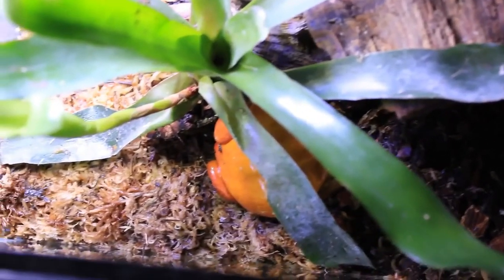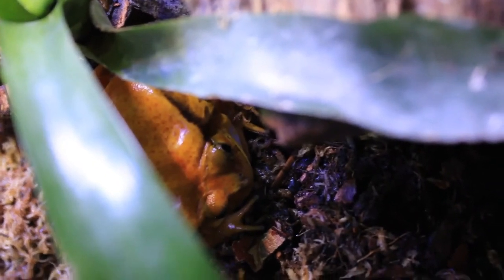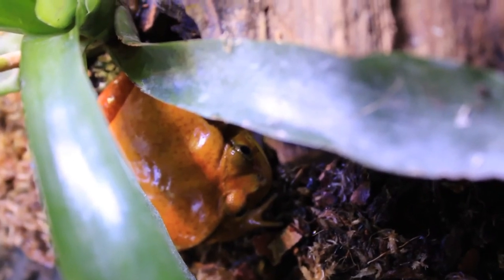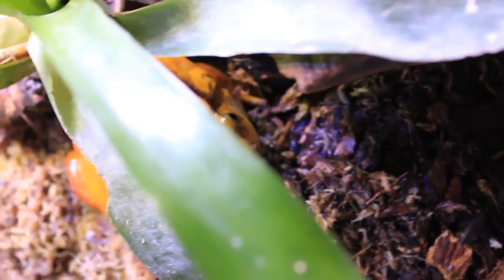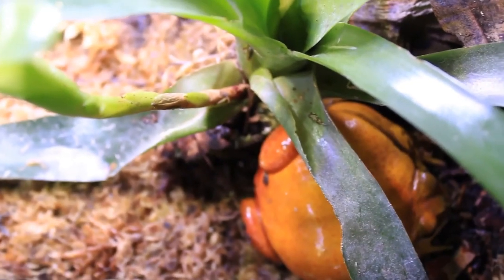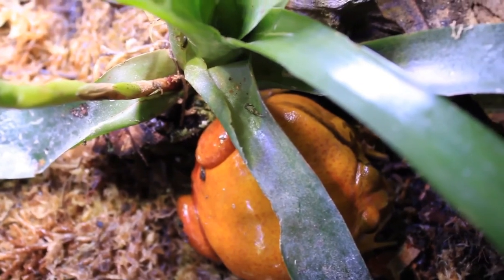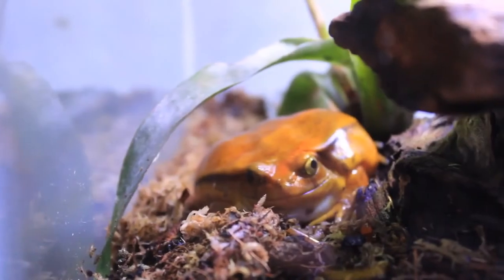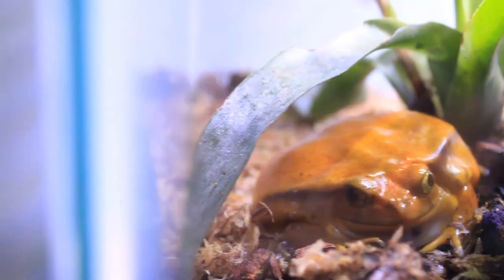It's important to dust the crickets with supplements. I alternate each feeding between dusting with calcium and dusting with multivitamins. They are opportunistic feeders — they burrow into the substrate and wait for prey to come by their mouths. I had Scarlet in a 20-gallon tank for a while, but it gave the crickets too much room to stay away from him, so he's much happier back in the 10-gallon tank.